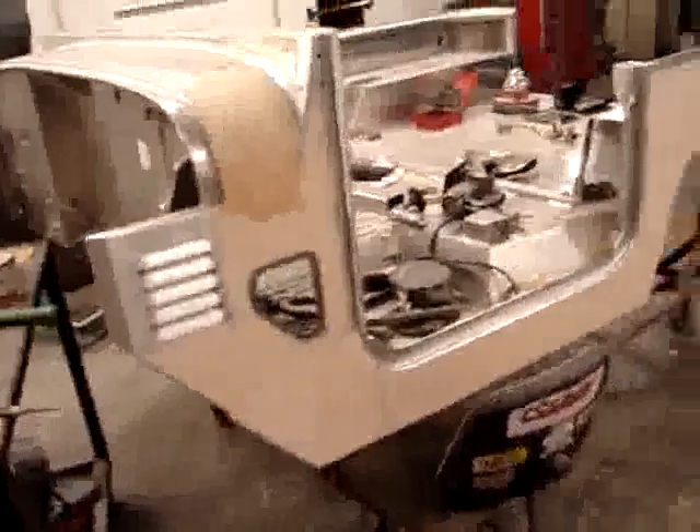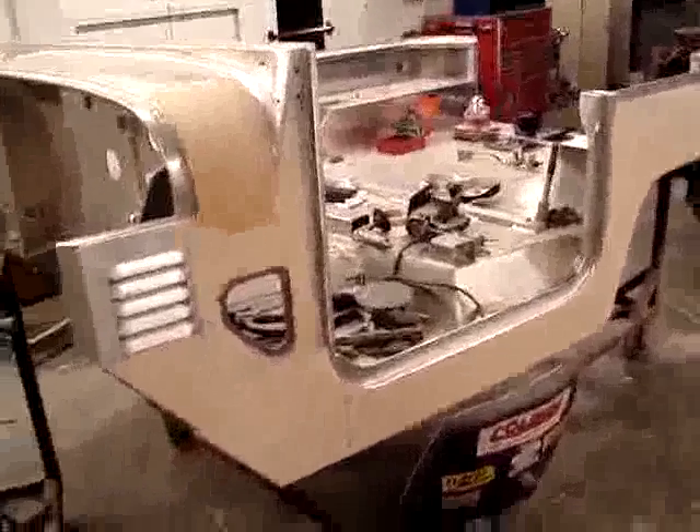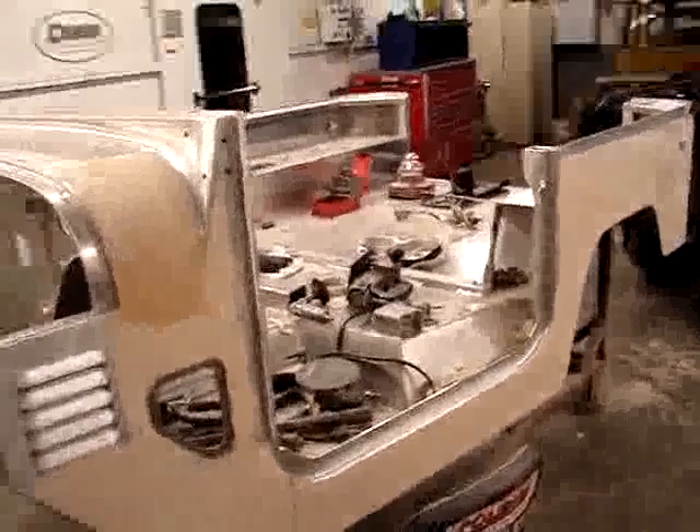This side has been body worked and is complete. It may be difficult to tell, but that's in fact what's going on there.